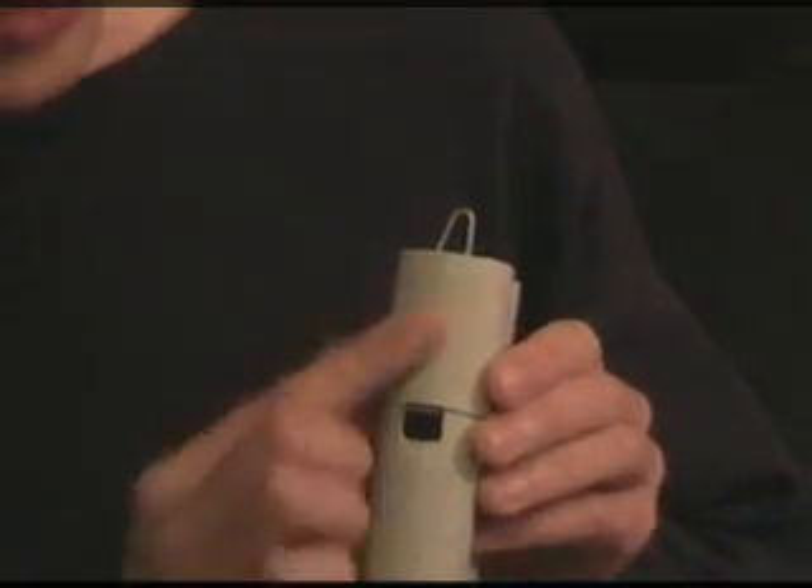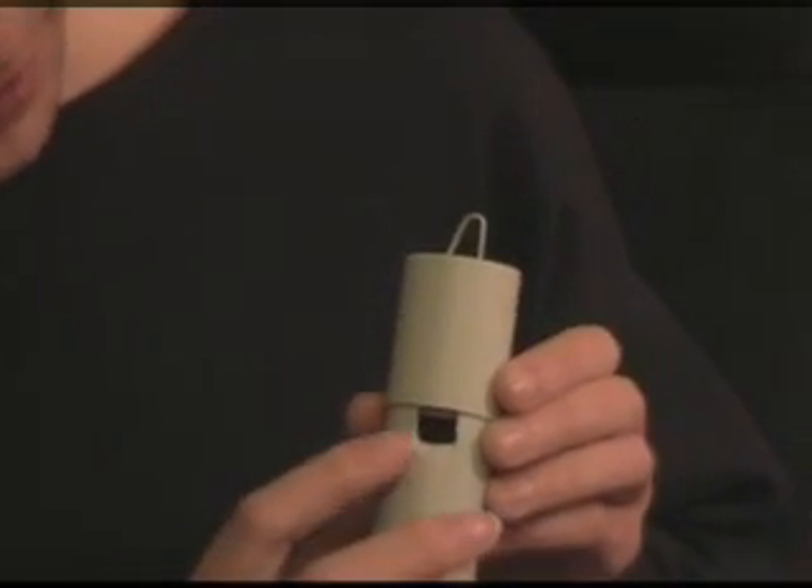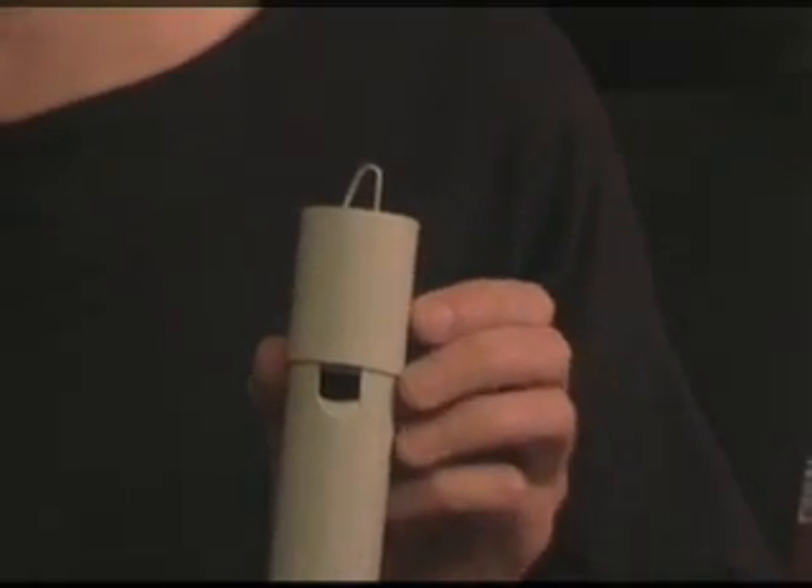Then the edge of this sliding piece and the edge of this wooden part are on the same level. This is very important for the sound.